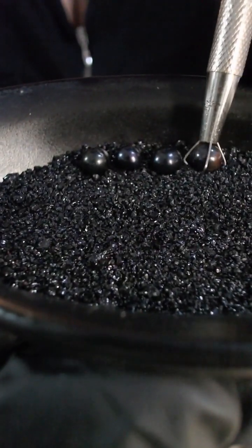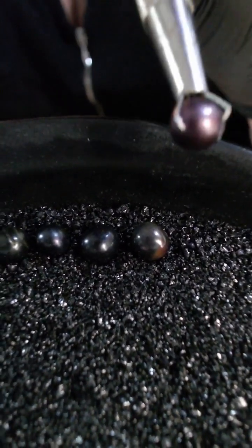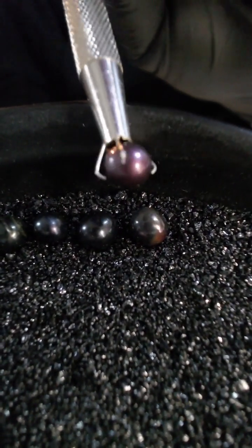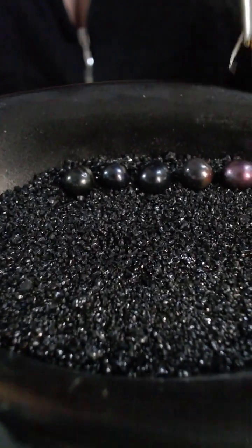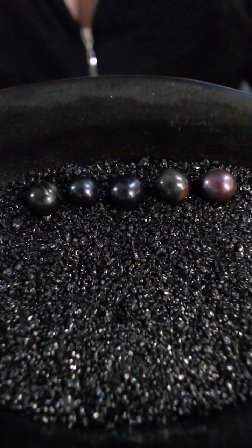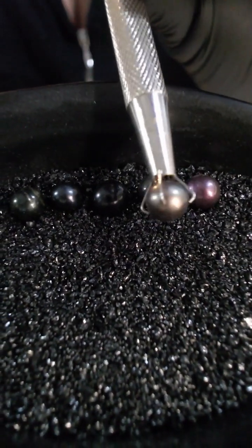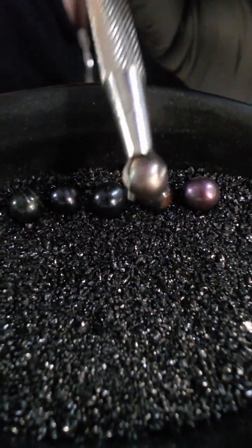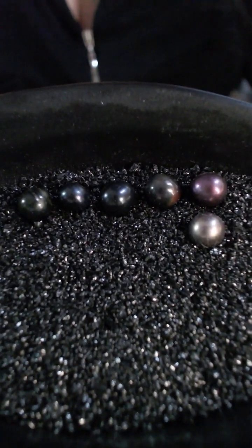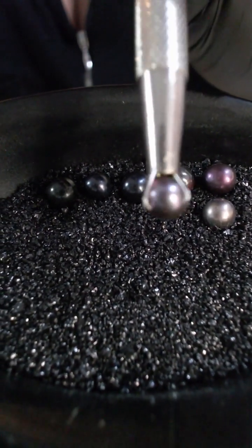And then we have got a chocolate purple — so base chocolate with a purple, like a grape purple, overtone. You then have got a silver chocolate — so base silver with the chocolate overtone — and then a silver chocolate again.